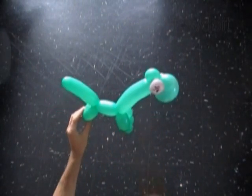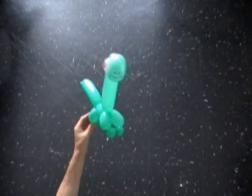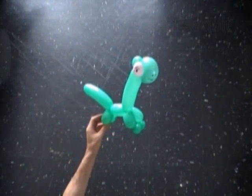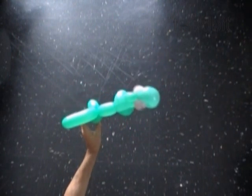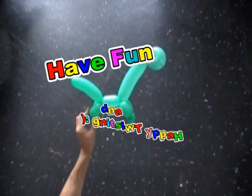Congratulations again, you have made a simple balloon dinosaur. Here is the side view and the top view. Have fun and happy twisting!